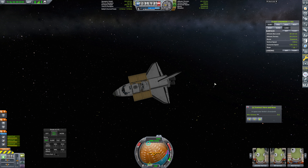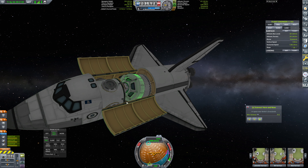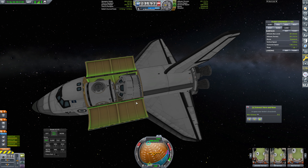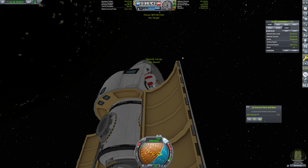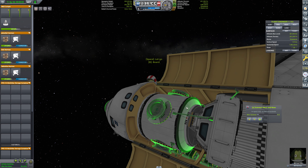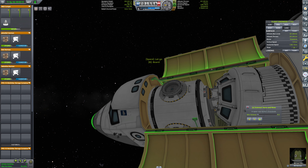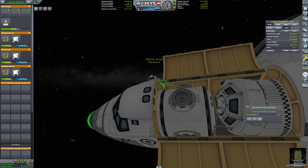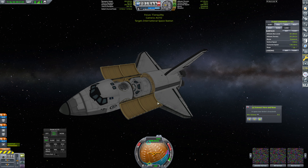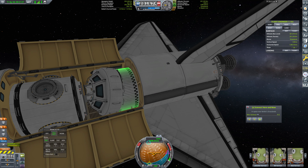Hello, everybody, and welcome back to Kerbal Space Program, where we need to unpack our couple of bits here and make sure that our robotics are okay. Hopefully they are. So for now, we're just going to unpack these — remove this strut and put these out over here for now. This is so much smoother when we're not doing this in proximity to the station. That's why we're doing this here. Now we need to get these folded out.